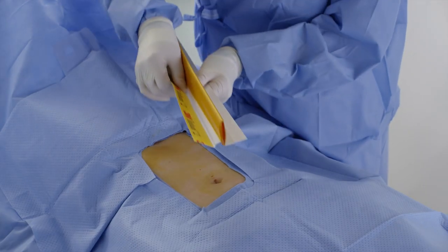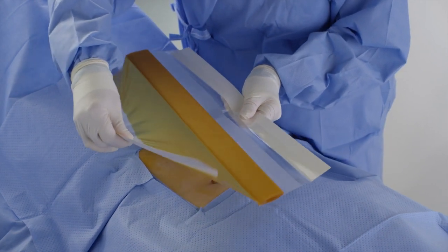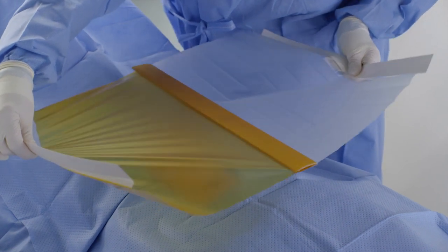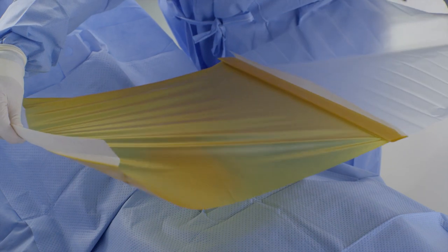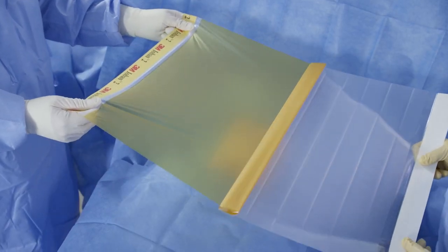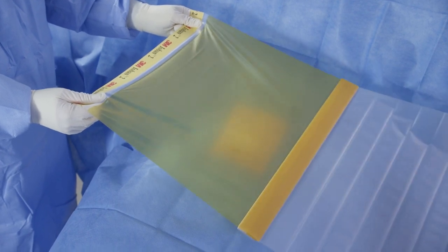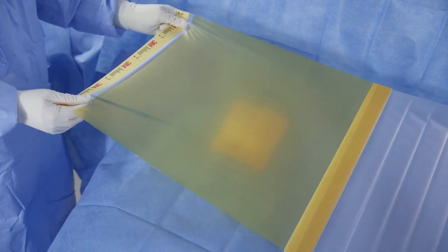If only one person is performing the application, fold the inside straight in the middle of each edge with the printed side facing up and pull in opposite directions to unfold and position the drape above the patient. The drape will need to be almost completely opened before adhering to the patient's body. Stop unfolding the drape if you start to see the clear film appear on the white edge.